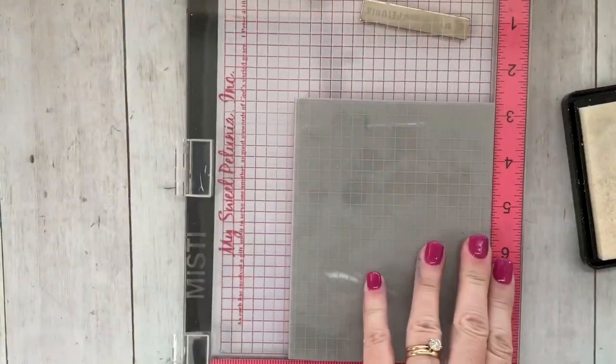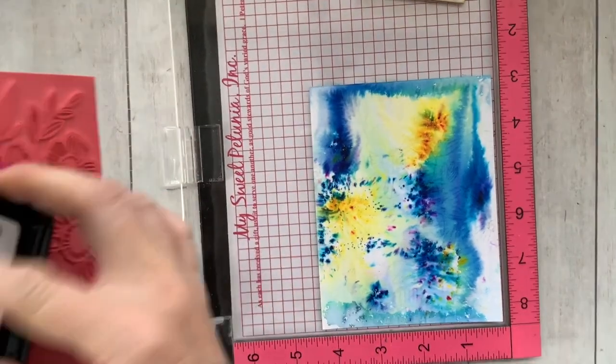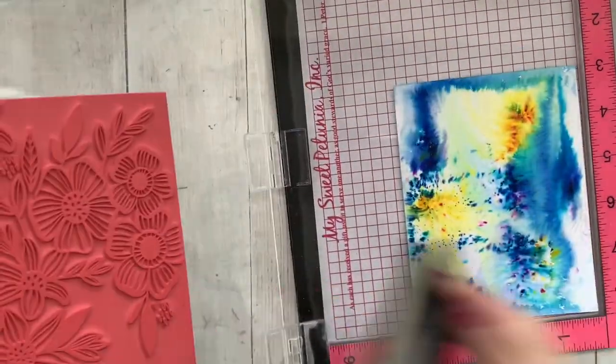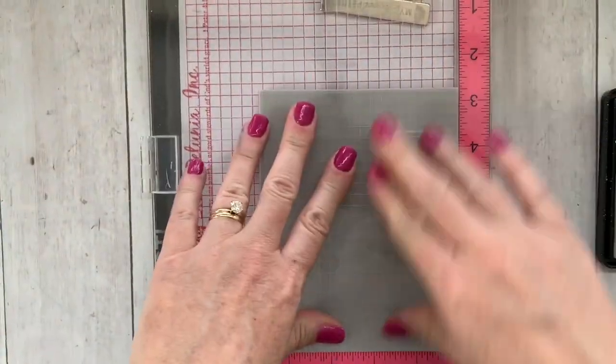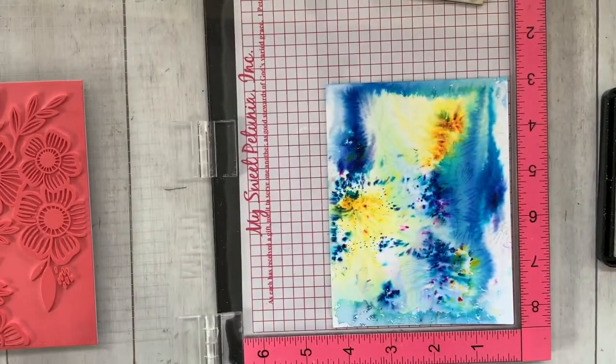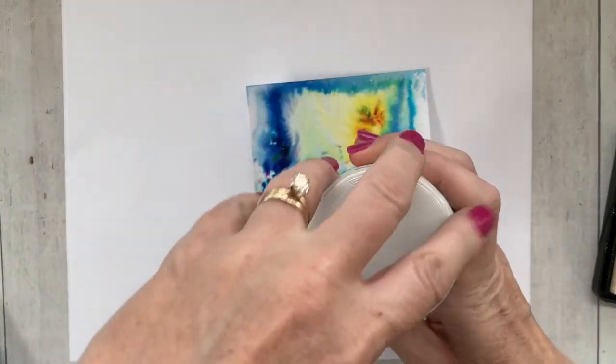I thought it would be fun to use with the resist technique. I'm using the climbing flowers background stamp and I'm inking it with my WOW embossing ink, stamping a couple of times because I want to make sure that my embossing ink is really heavy, really sticky, and has full coverage.